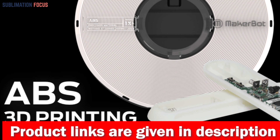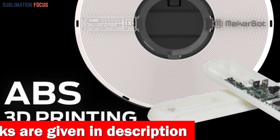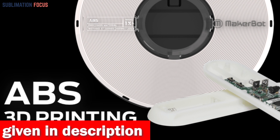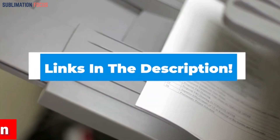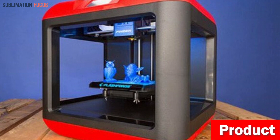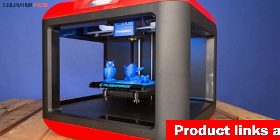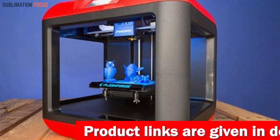The 3D printers in this list are designed for users that need a reliable machine for printing ABS plastic. For your convenience, we've included links to each printer in the description box below, updated daily to ensure you get the best deals. So without further ado, let's dive into our list.